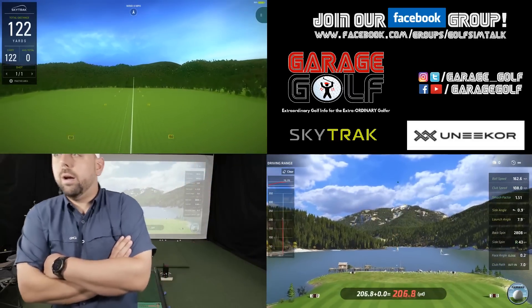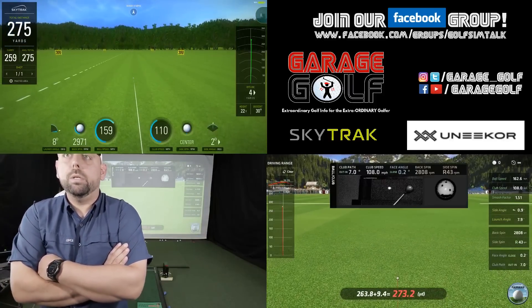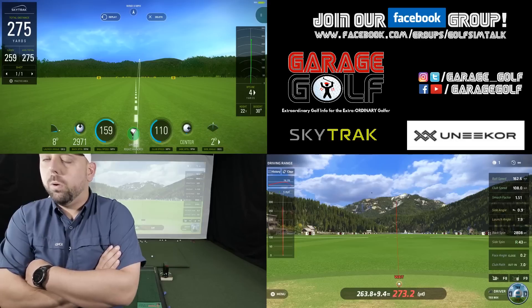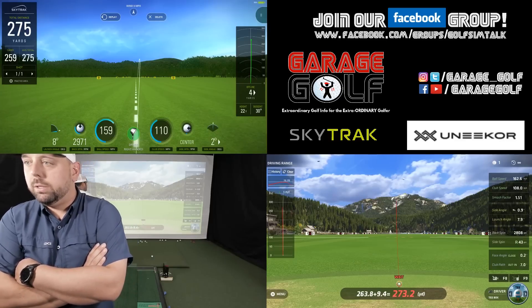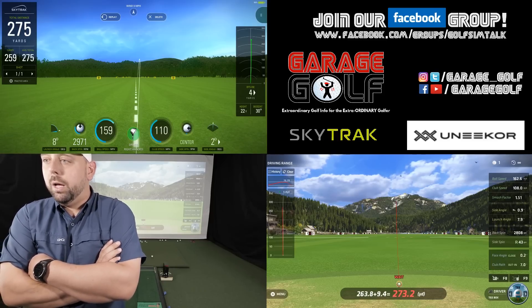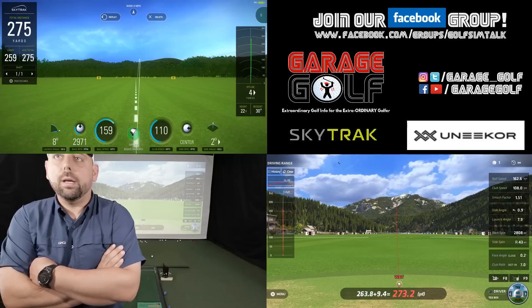Okay, so we had a good strike there, both of them right down the middle. 263.8 carry with the Unicorn system, 259 carry with the SkyTrack. Ball speed 162.6 with Unicorn and 159 with the SkyTrack. 275 total distance with the SkyTrack, 273.2 with the Unicorn — pretty close in regards to total overall carry. So that's a good first step as far as taking a look at those numbers. Let's go ahead and hit about four more.